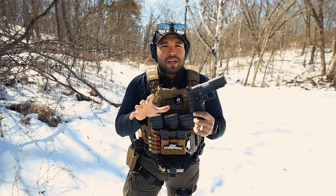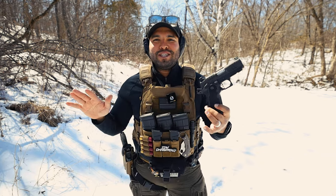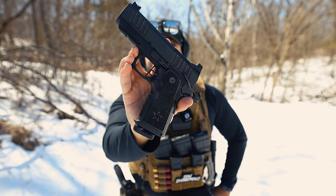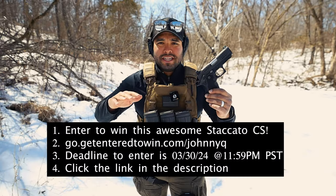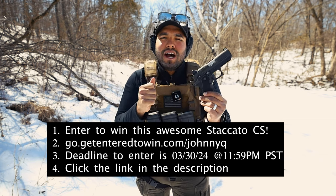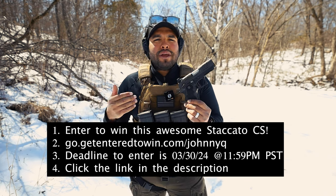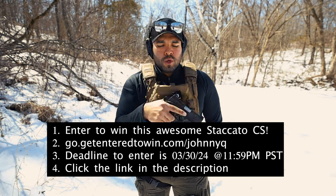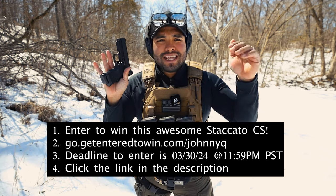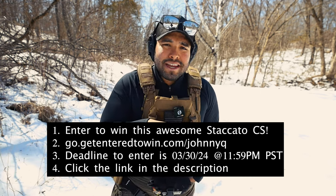Before we do that, I want to make sure you guys know you have a chance to win this Staccato CS — like this exact one. And no, this is not a joke. People keep asking me if this is a real thing, and it is. You guys can actually have a chance to win this Staccato CS. All you have to do is go to go.getentertowin.com/johnnyq. On that website, fill out the information and buy a collectible. When you buy a collectible, you are entered to win this Staccato CS. Who wouldn't want to sign up and potentially win this $3,000 Staccato? Make sure to click the link down below in the description and enter before the end of March, because it does end end of March.